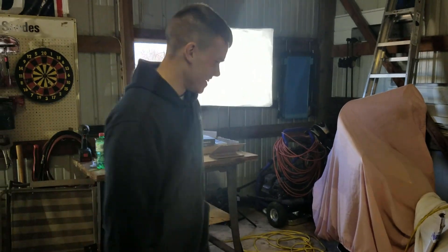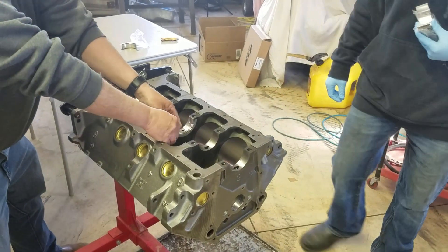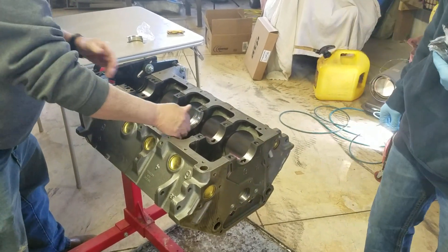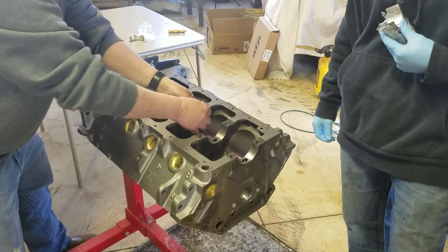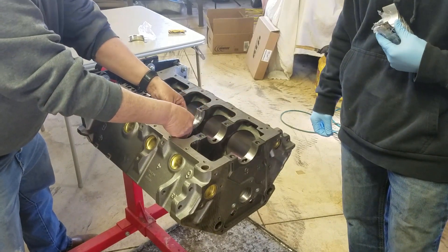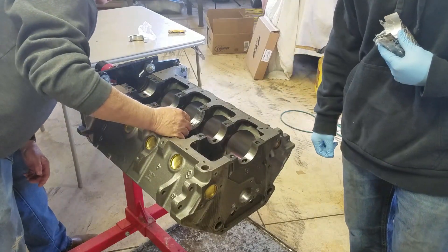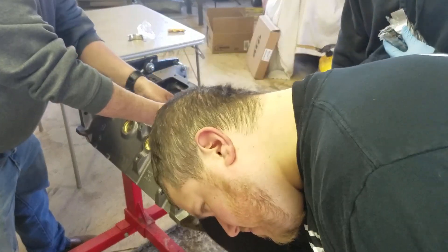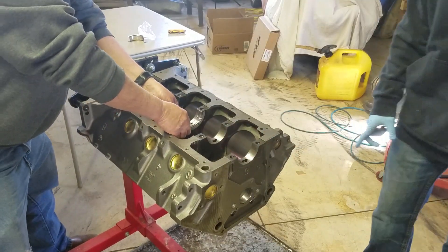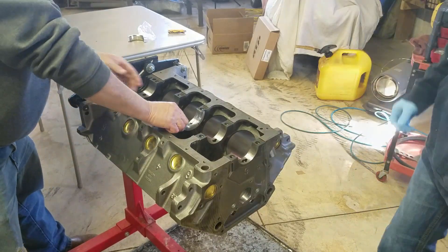How many times have we ever had this many new parts? Literally never. I've never had this many new parts — that deserves a cheesy thumbs up. So here we are, we're doing things. We just put the first new part in. We'll probably turn this into a montage of the engine build, because there's going to be a lot of head scratching on our end. Engine build, yeah — enjoy!